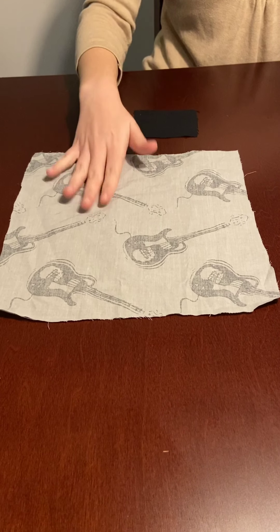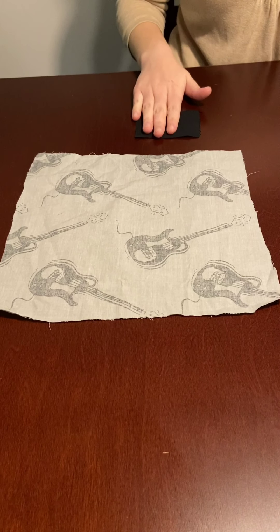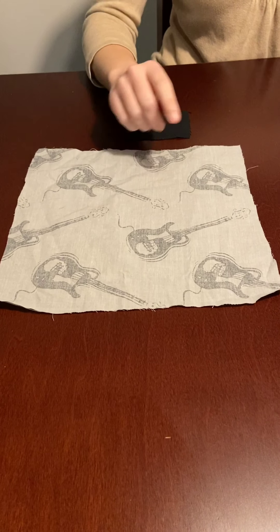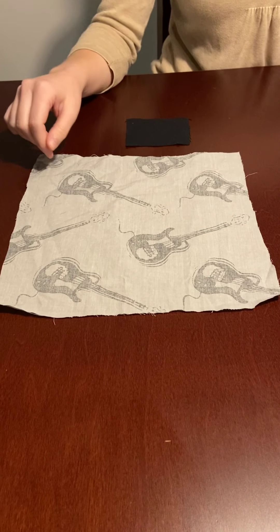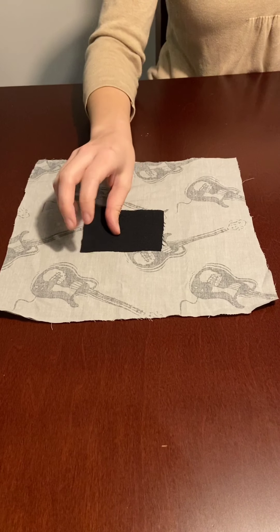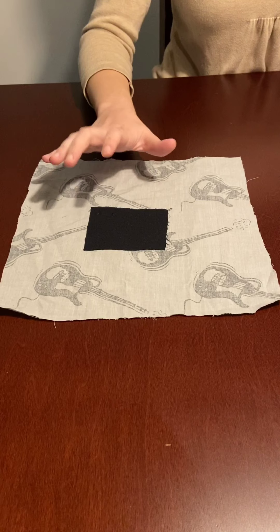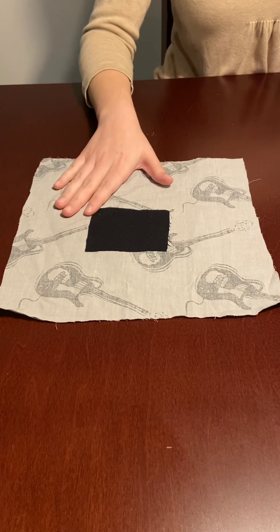To start, you're going to get two different pieces of fabric. You can use the same, but I like the contrast between them. The larger one is going to be 10 and a half inches by 9 and a half, and the smaller piece is going to be 3 and a half inches by 2 and a half. It works best if you start by ironing them flat.